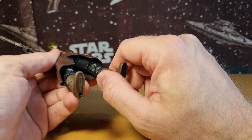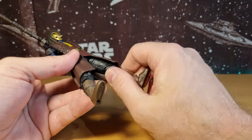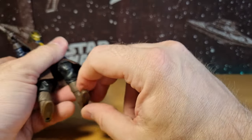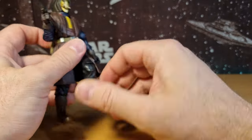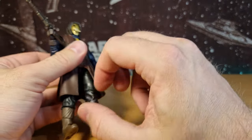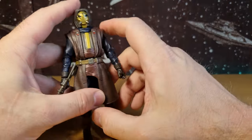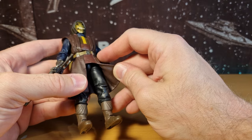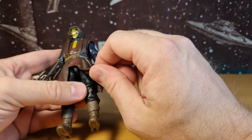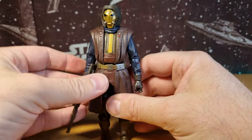These legs must be used for something else — I'm not sure what — but there's a double barbell joint and swivels, a single joint in the knees, a hinge in the ankles, and a rocker at the foot. If you're looking to do a leg swap with Shin Hati to bring her height down, this might actually be a good figure to use — you could reuse the top half of those legs for Shin and bring her height down a little bit.